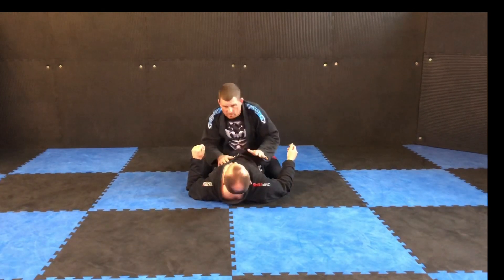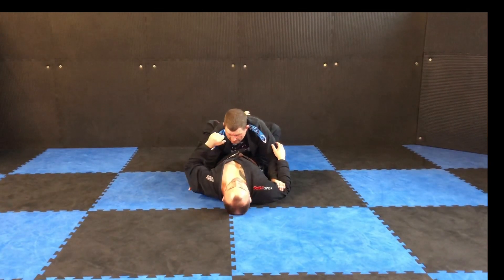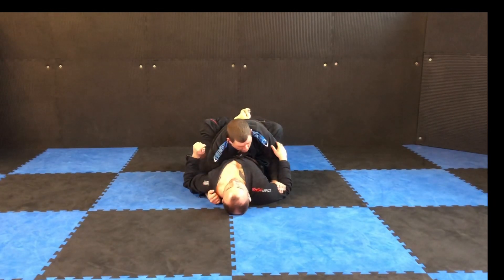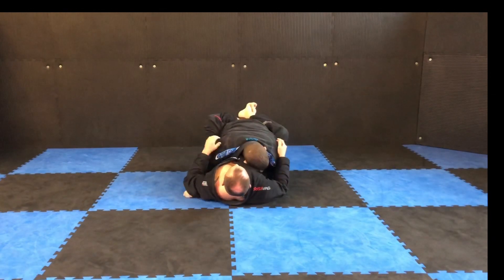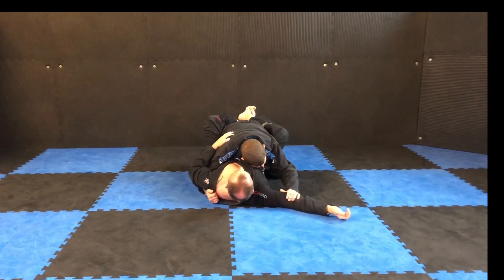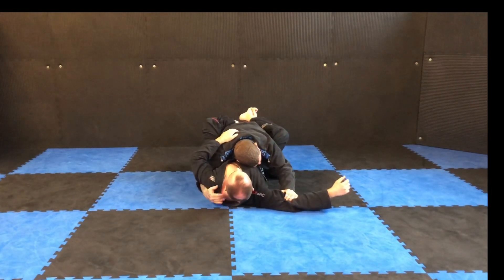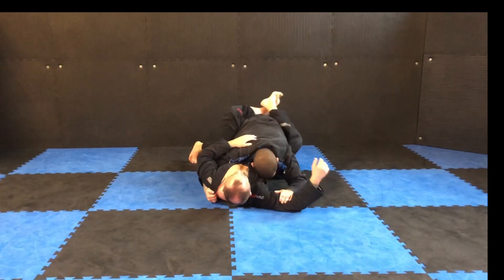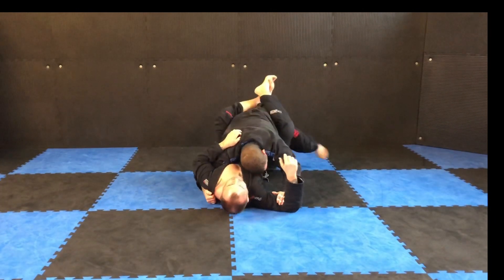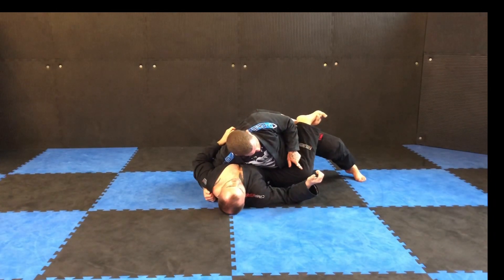Whichever way you want to go, I'm going to check the bicep, put my hand underneath, and grab his collar on top. That's where I want to be. I reach through, grab it, check the bicep. I put my knee into his backside, and I put my other knee as far out as I can. Then I turn my belly button to face his knee.